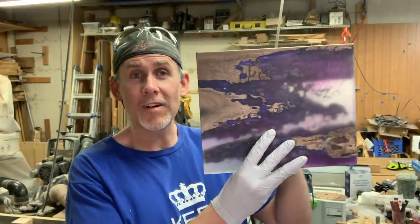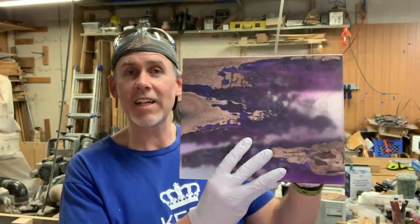We got this thing sanded up. It's starting to look pretty sweet — starting to get kind of transparent, you can kind of see through it. Looking pretty awesome. So now we have some decisions to make.